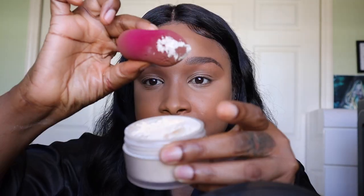I then go in with my Laura Mercier translucent powder using the same sponge. I pat it — you don't want to dump everything on your face — so I pat and press the powder where I want to highlight. It's going to be a little bit of pressing and then a little bit of baking, but it's mostly pressing.